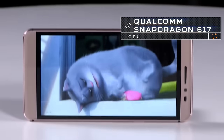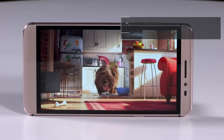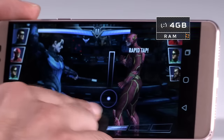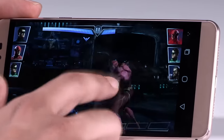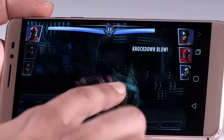Coming to performance, the smartphone is powered by a Qualcomm Snapdragon 617 SoC and can handle all tasks with ease. The 4GB RAM helps with multitasking, but the gaming experience is not the best on this device. It's not outright poor, but considering the 25K price tag, we were hoping for more. In comparison, the Qualcomm Snapdragon 820-powered Xiaomi Mi 5 stands miles ahead in terms of performance.